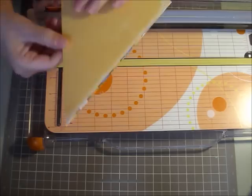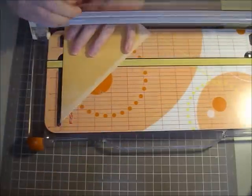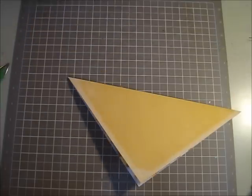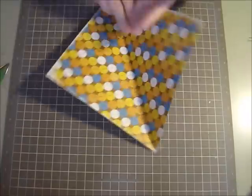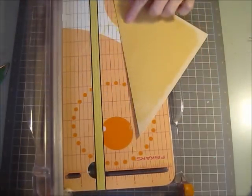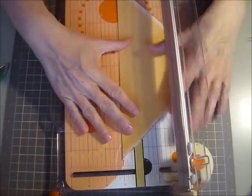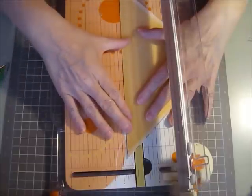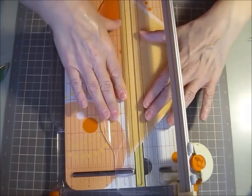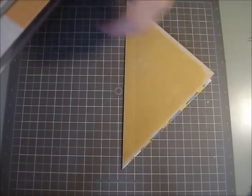If you have one of those fancy trimmers you can score it on the same side. I don't, so I'm just going to flip it over and score the other side at 3 and 3 quarters. Then you're going to score along the long part at 3 quarters of an inch. My trimmer has lines so I can line it right up. I'll put the link to the original post — the lady was extremely clear and her instructions were fantastic. So I've got all my score lines done and now I'm just going to fold it on the score lines.